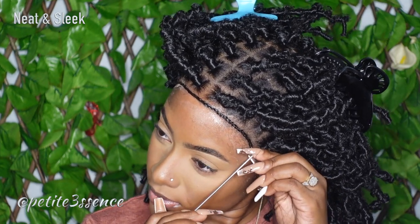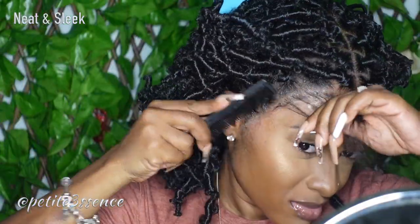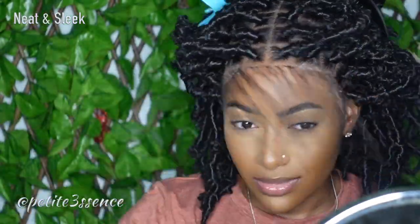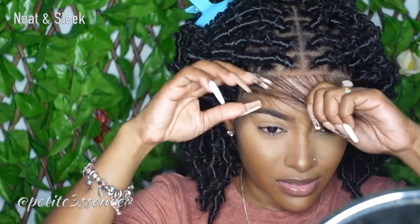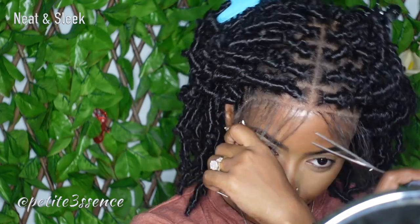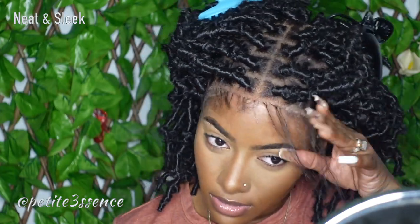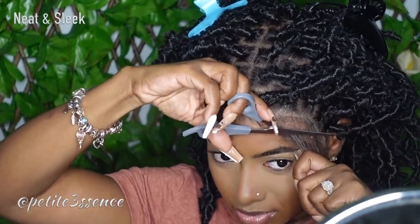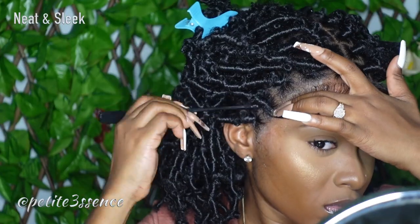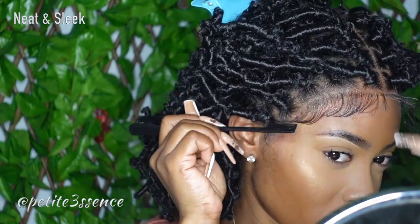After that, I start pulling out that braid in the front so I can finesse my edges. It's a decent amount of hair — I cut it down, and initially when I started forming the baby hair I felt like it was way too much, so I combed some back. If you don't want any baby hair, you could definitely pull back this entire portion, but for me personally I wanted to — it's just a preference thing.